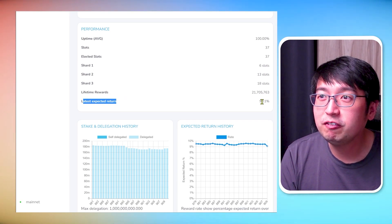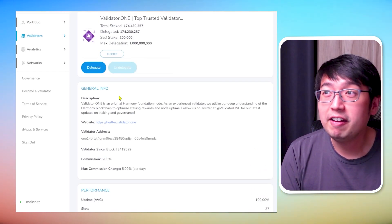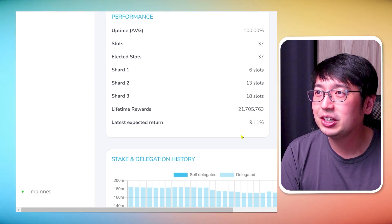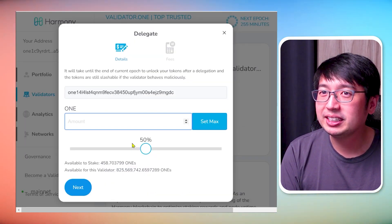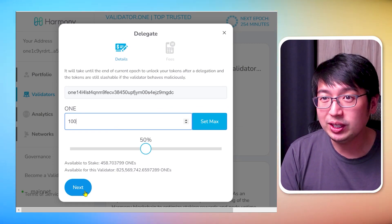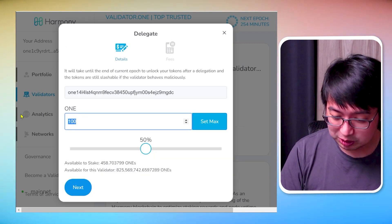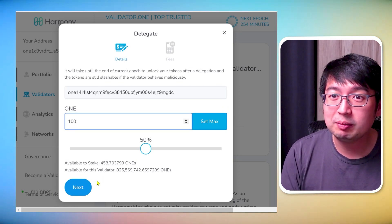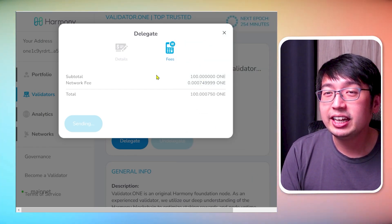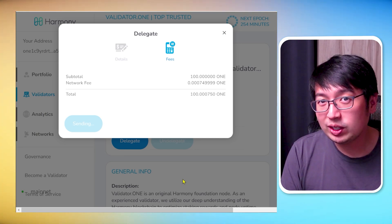To verify the validator, click on their details. The latest expected return for this validator is 9.11% — I'm okay with that, it's what I was looking for. The current commission is 5%. The minimum you need to stake on Harmony One is 101 coins, so we're going to stake the minimum. Enter 100 — it says 'amount must be more than 100' so no problem there — we'll stake 100, the bare minimum, and then approve the transaction. It will delegate our Harmony One coins to this validator and we will begin earning rewards in the next epoch.